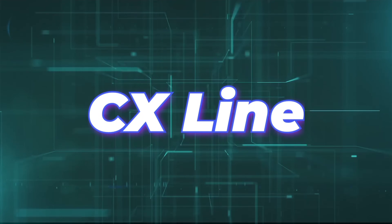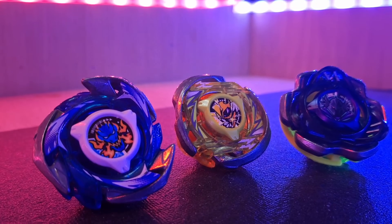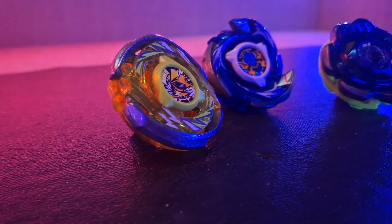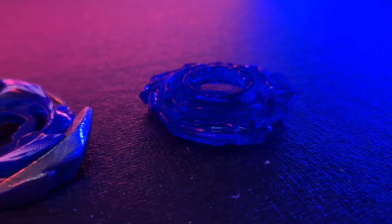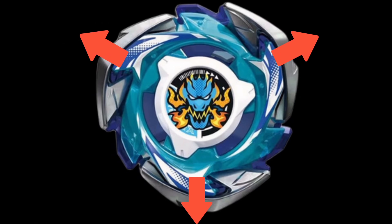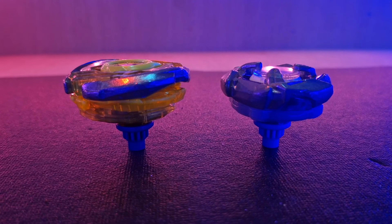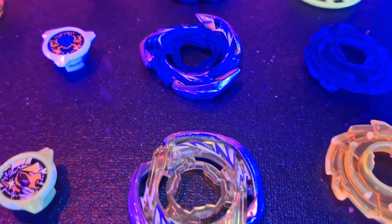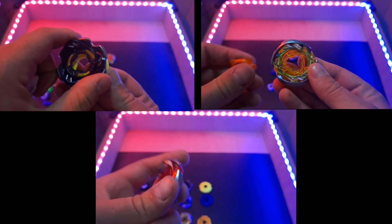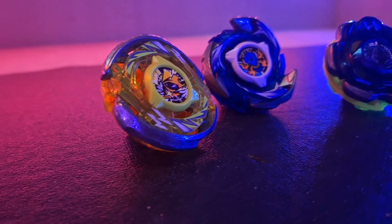The CX line — otherwise known as the custom line — unlike the previous two lines, does not interfere with or alter the physics of a bay. Instead, it brings a whole new aspect to the game: customizable blades. CX bays feature three separate pieces that, when connected and locked together, form the entirety of the blade. The weight distribution is similar to the UX line with greater centrifugal force over centripetal force. However, CX bays are notably taller in comparison to BX and UX bays, a height change that was not well received by the community.